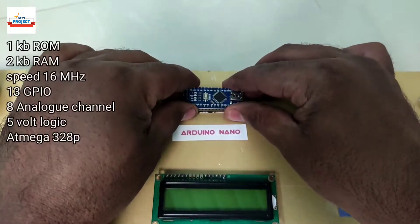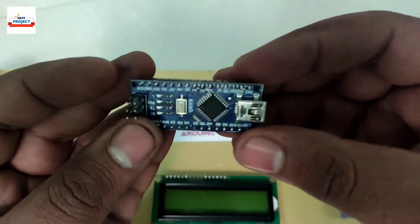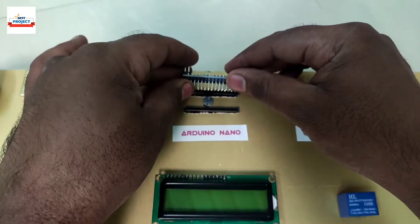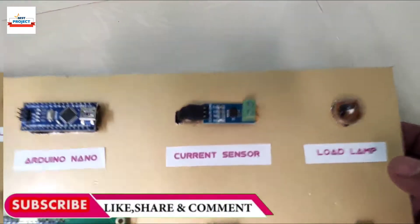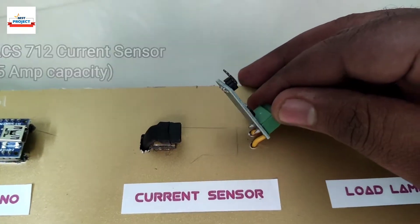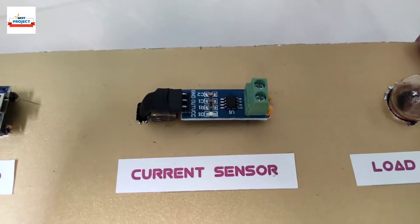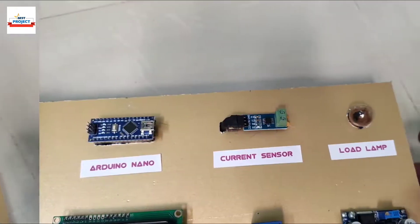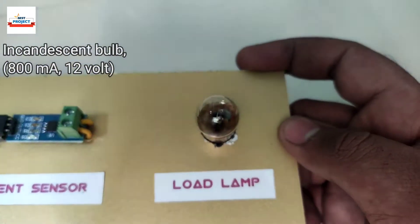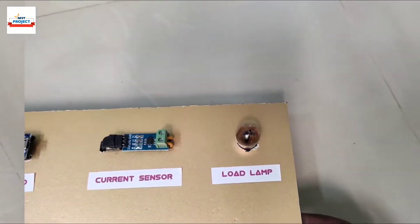This is the Arduino Nano — the brain of the system. It handles all the operations of the project and is also removable for study purposes. This is an ACS712 current sensor of 5 ampere capacity; it is removable and can measure both AC and DC quantities. There is also an 800 milliamp incandescent bulb that works on 12 volts maximum.